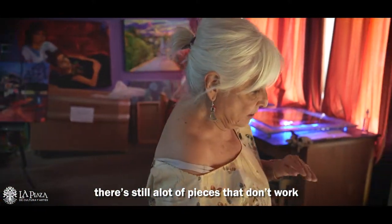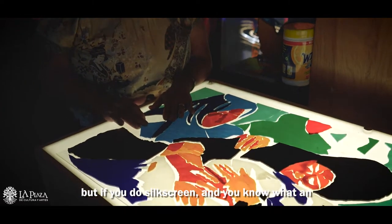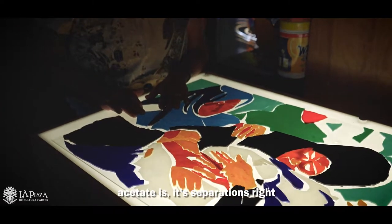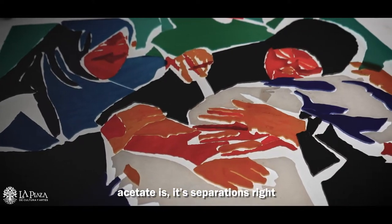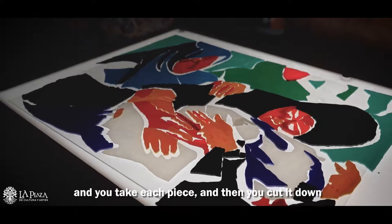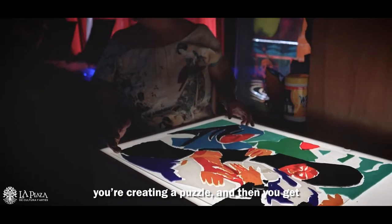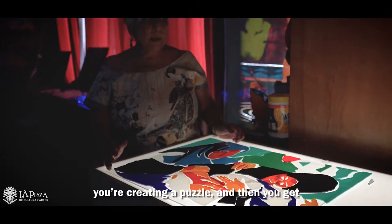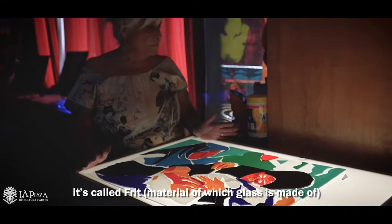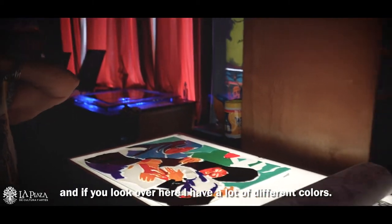There's still a lot of pieces that don't work. But if you do silkscreen and you know what an acetate is — it's separations — you take each piece and cut it down. Then you put it on a clear piece and you're creating a puzzle. Then you get what's called Frit, and if you look over here, I have a lot of different colors.